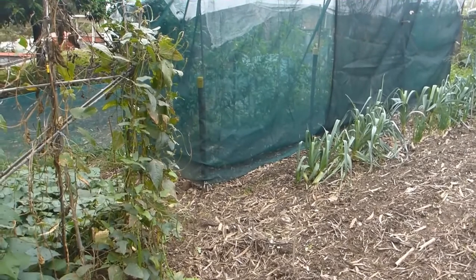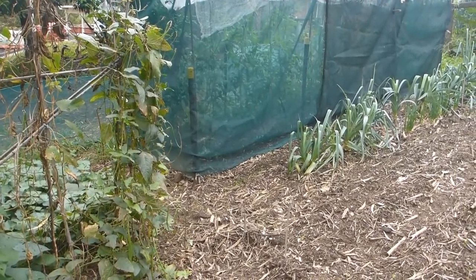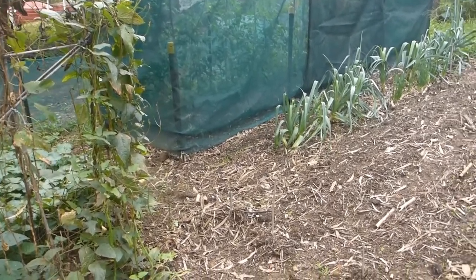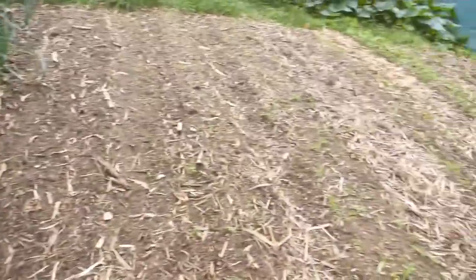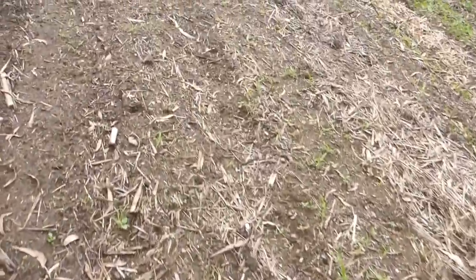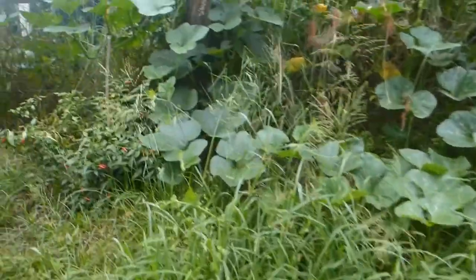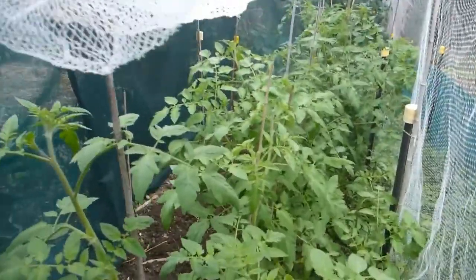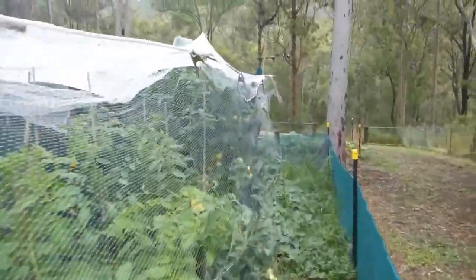All the tomatoes in there are found volunteers — from people's gardens or from my own vegetable patch. I have not bought any tomato plants or tomato seeds. Two years ago I could not grow tomatoes at all, but since last year I can. I don't know why — maybe I changed the method.